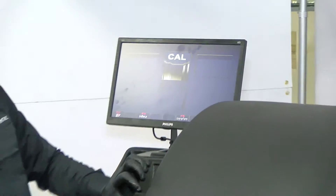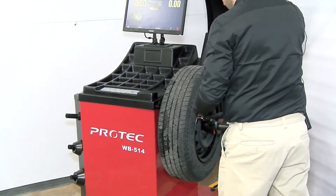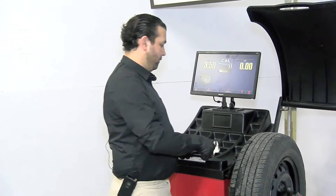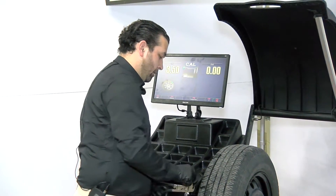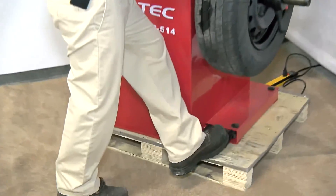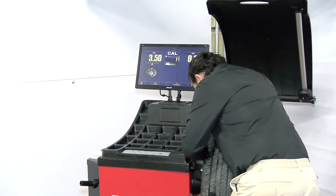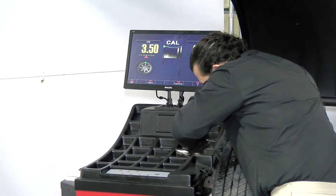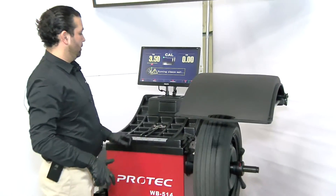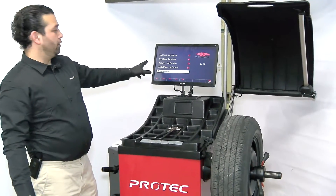After the motor stops, pull the weight off. Make sure there's no weight left on the rim. Take the same weight and put it on the inside of the wheel at the center, mark it at 12 o'clock, then close the hood. It will then automatically save your calibration.